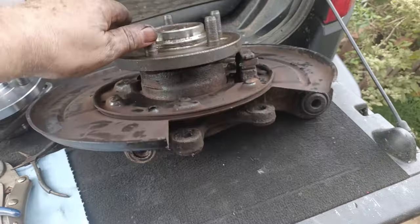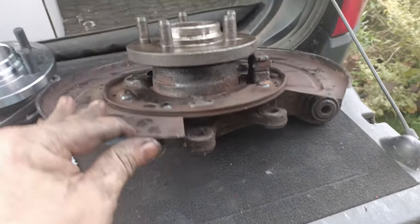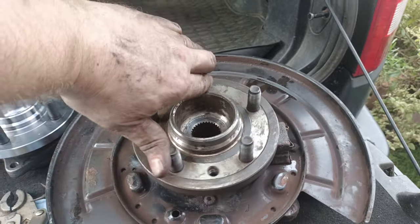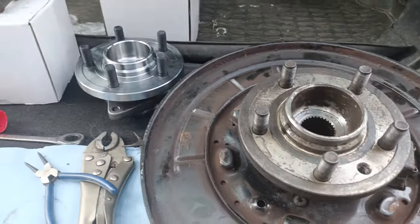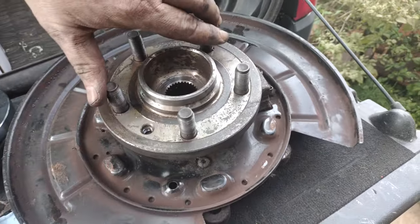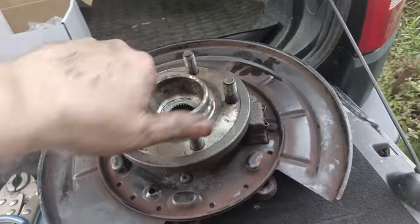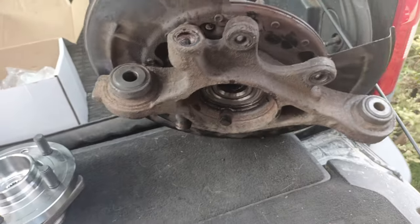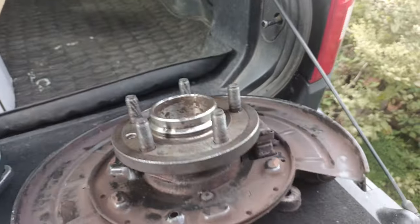There's the hub pressed back in. Turns nice and smooth, which is good. Doesn't make any noise like the other bearing, which is always good news. So now it's a case of just giving it a bit of a clean up and putting it back on.